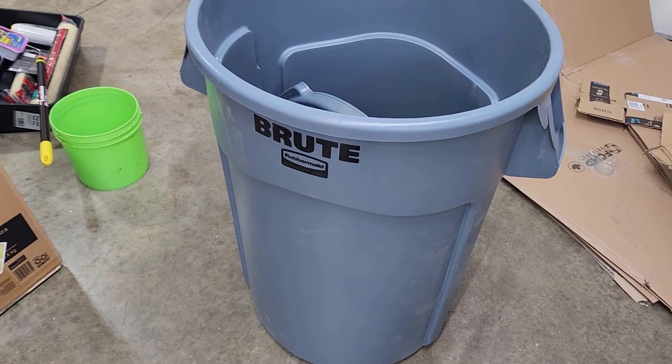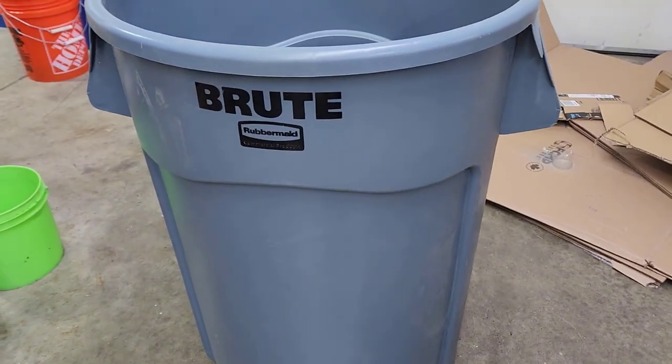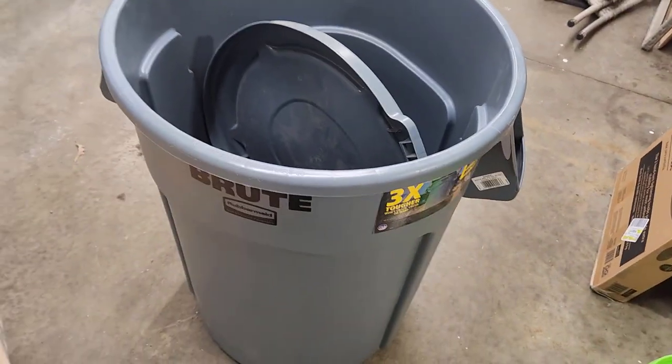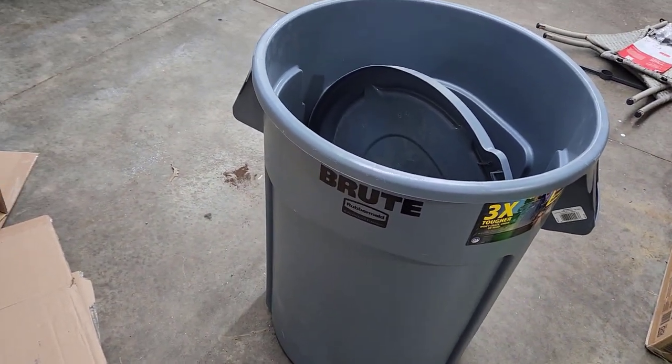Welcome back to the channel. I wanted to cover a video on how to turn a trash can — this is a 44-gallon — into a compost bin that you can actually keep outside. I'm using just this standard Rubbermaid Brute; it's a commercial grade trash can. It comes with a lid, which is going to be important — I'll talk about that later. So yeah, just a regular 44-gallon trash can and I'm going to turn this into a compost bin.